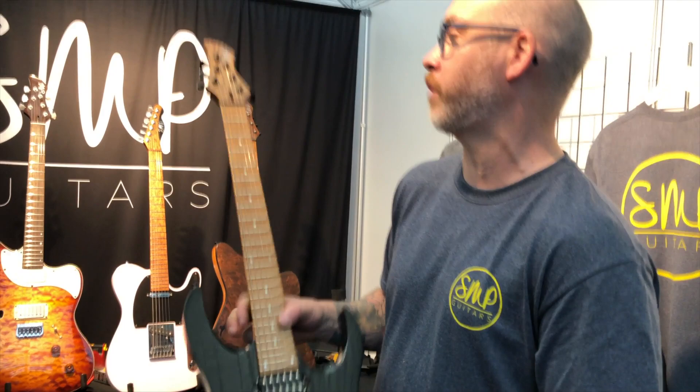Thank you so much for showing us through your range — we really appreciate it. Thank you guys. We'll catch you in the next one.